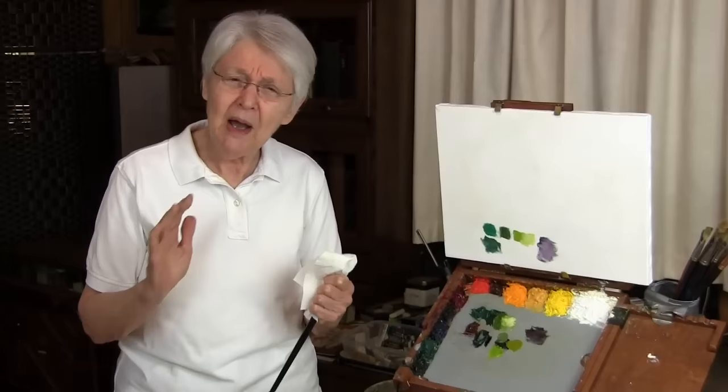To learn more about mixing greens, consider our lessons one and two of series 19 on dianemise.com. These are complete lessons available on download and on DVD. And there's your quick tip.